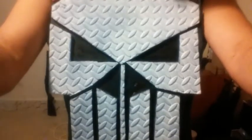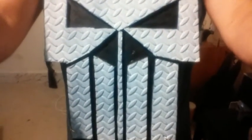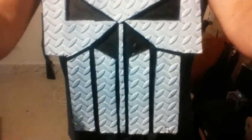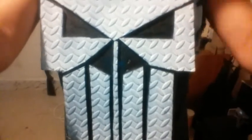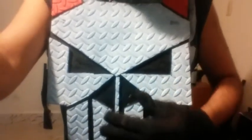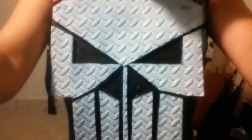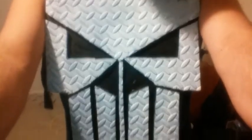I guess it's my own Punisher skull that I've just been working on. I just wanted to upgrade it a little bit. The skull is kind of like the original, I guess. I wanted to add these white bars right here in the front, and I just decided to update a little of my armor using the Punisher skull. As you can see, I added two horns on top, right here.